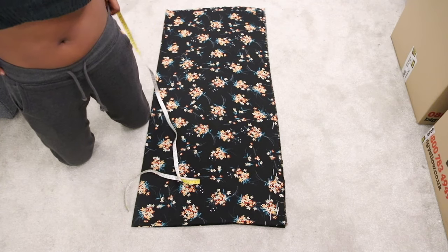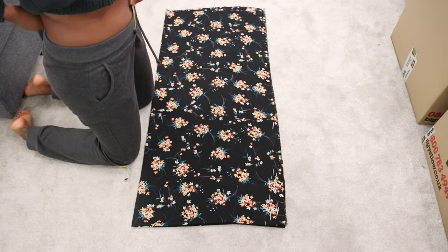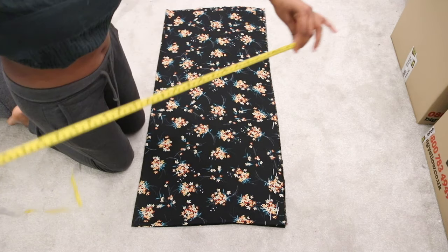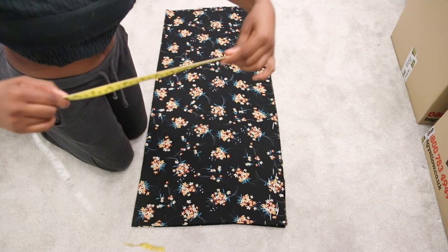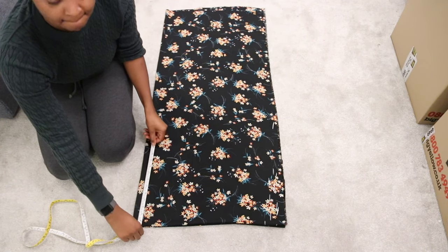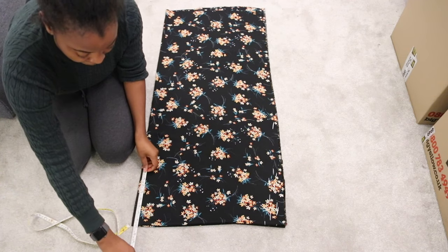Next you need your crotch measurement. Put your tape measure between your legs starting from your waist, all the way through your legs to your waist at your back — that gives you the depth of your crotch. Fold the tape measure in half and that is what we're going to use to mark onto the fabric.